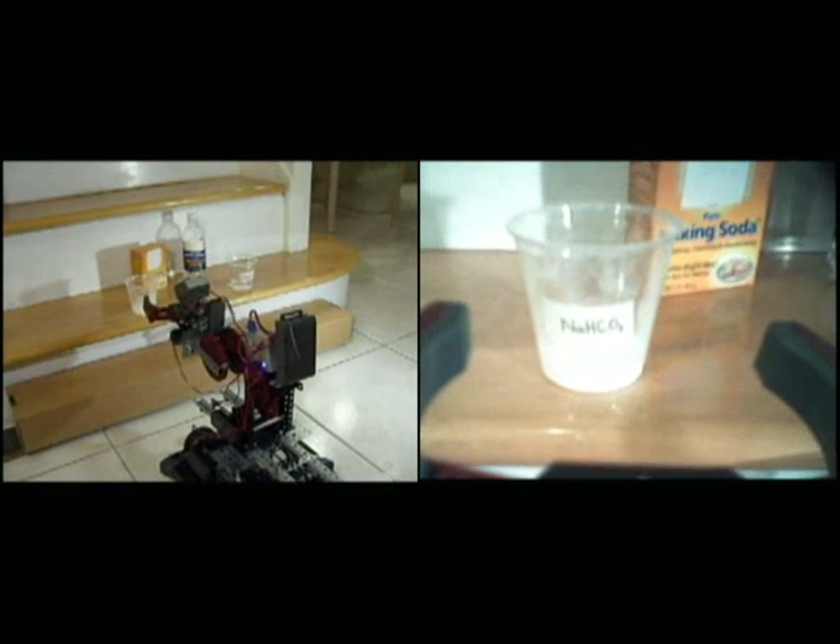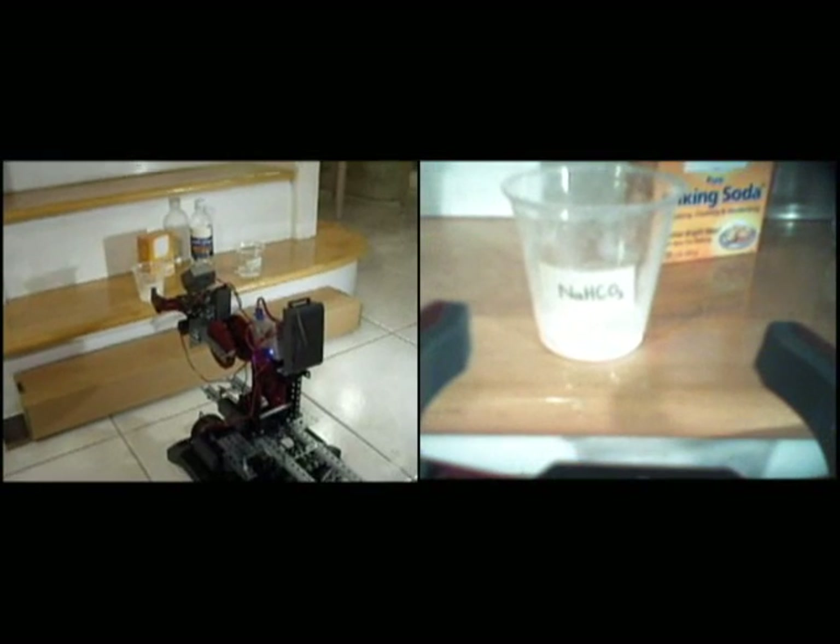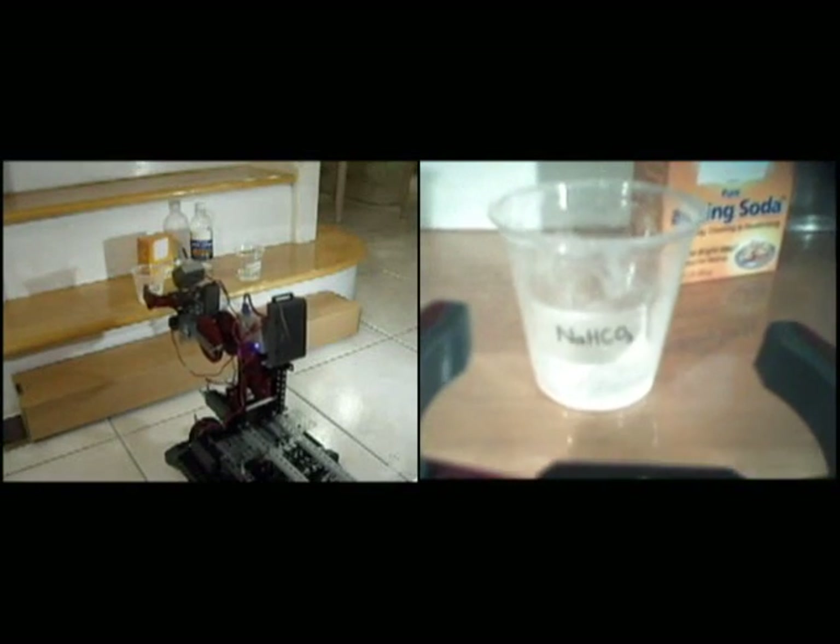Two cameras — one pointed towards the robot at a distance, and the other mounted directly on board the ChemBot — allow for precise remote controlling of the robot parts. The cup on the left is filled with baking soda, while the one on the right is filled with vinegar. The gripper claw is able to pick up the cup with the baking soda, move it to the desired location, and pour the contents into an empty reaction cup.